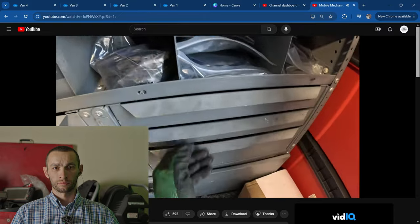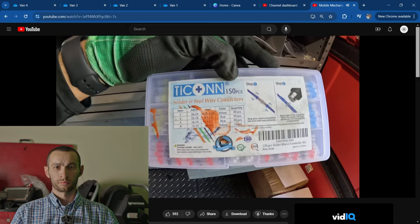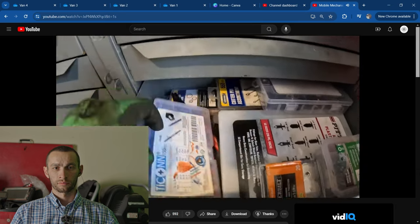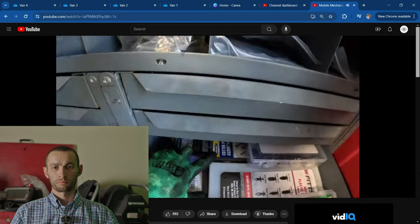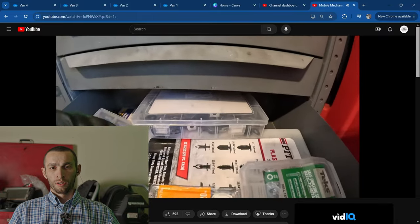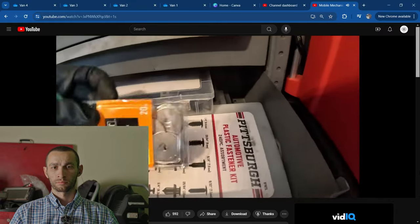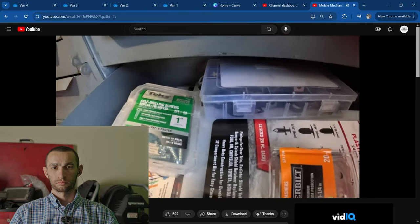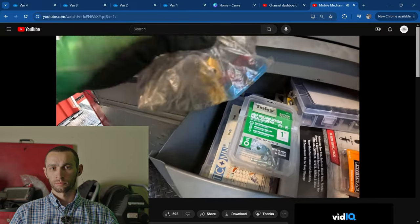Miscellaneous nuts, bolts, and clips. These are for soldering wires, wire cutters, copper O-rings in case new parts don't come with them. Cotter pins, push tabs, miscellaneous hex driver bits, miscellaneous self-tappers.